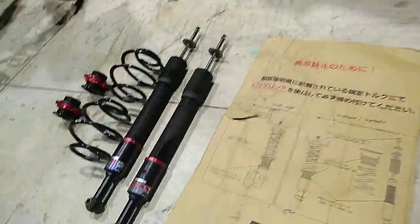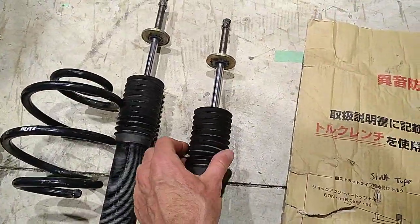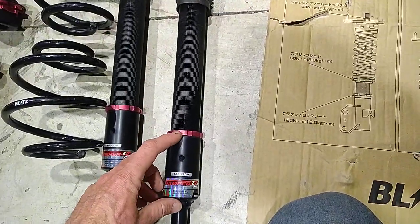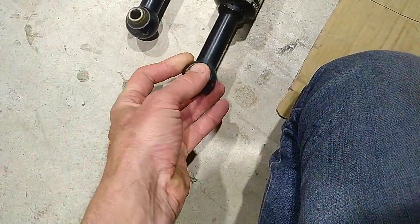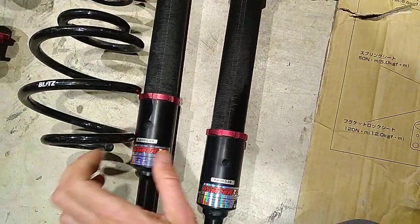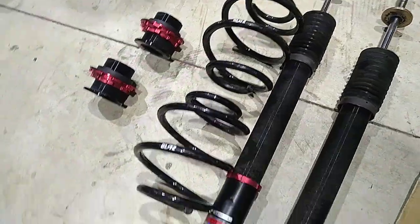Front and rear — on the rears the boots are still whole. Again, adjustable droop. It's all really nicely made stuff — anodised, proper nice little bling.